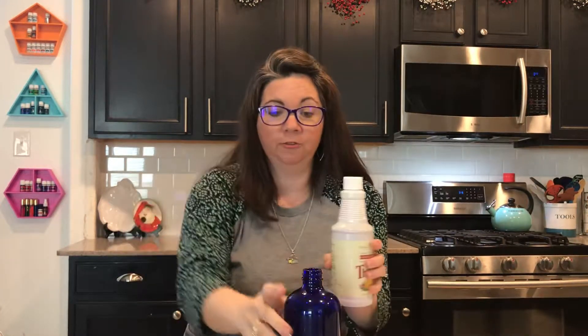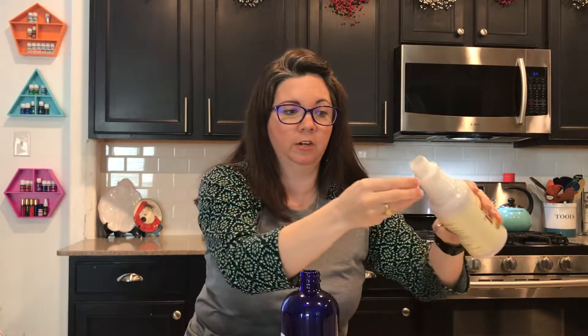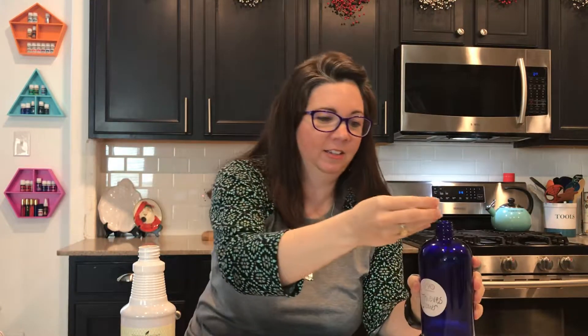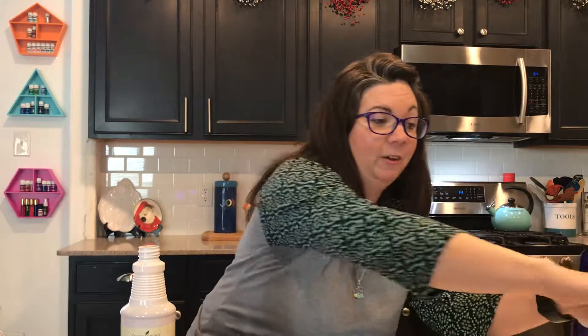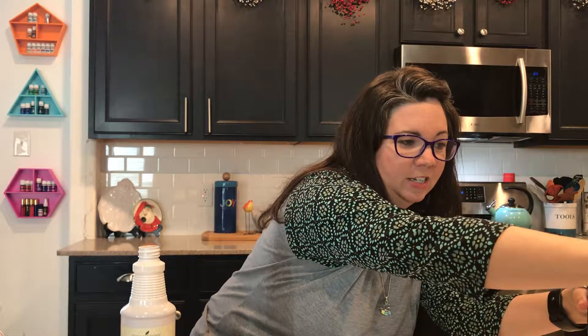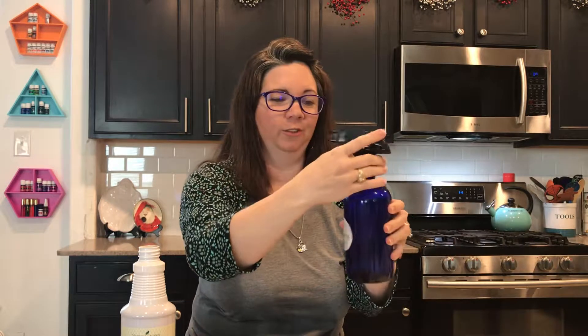All we need to fill this entire bottle is one capful of the Thieves household cleaner — this much. Imagine how many bottles you'll get out of one bottle of Thieves cleaner. So I'm just gonna pour a capful. Carter doesn't believe that I can do this without making a mess — let's see how well I do. I did get a drip. He's filming for me today. And then I'm gonna fill the rest up with cold water — I don't know that it matters that it's cold. We just fill the rest of the bottle on up, and leave a little bit of room at the top so the sprayer can go in without spilling. And we have our new bottle of cleaner.